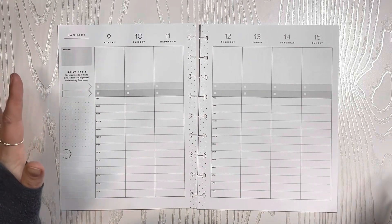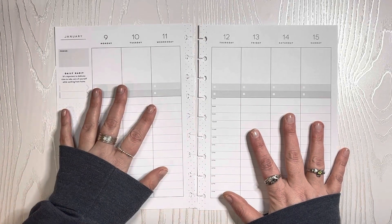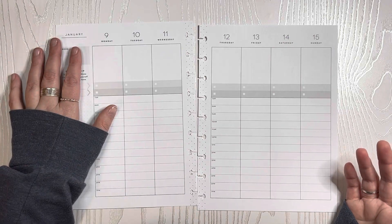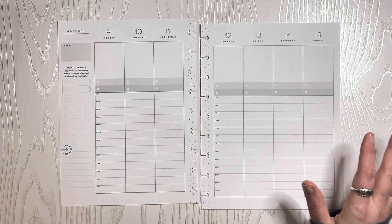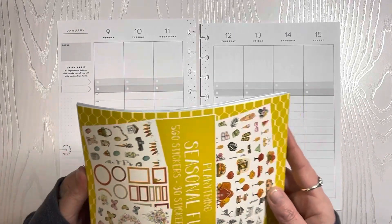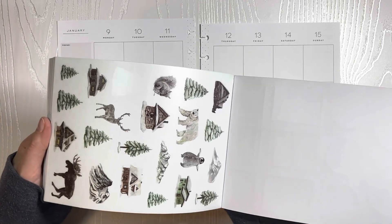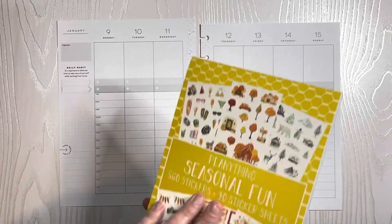But we were planning in my Happy Planner, hourly, for January 9th through the 15th. I am going to be using these woodland creatures and cabin stickers from the Plan Anything Seasonal Fun sticker book.